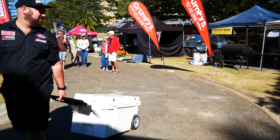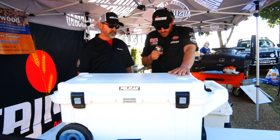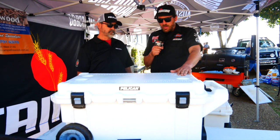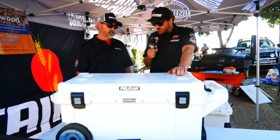Pretty much sells the entire range, but obviously with you guys we're starting to talk coolers. So we need a new cooler, and we've been talking to Andrew about what's the best one, and we've picked up two of these beautiful 85 litre coolers on wheels.